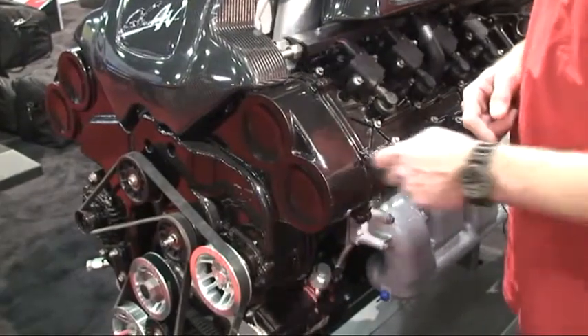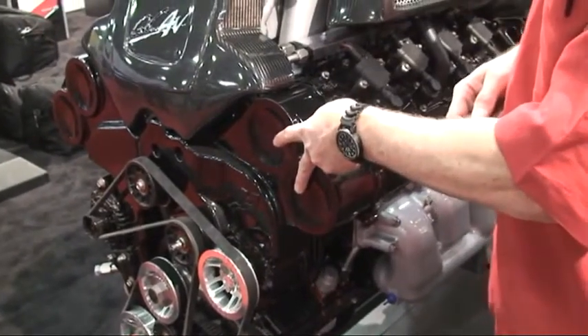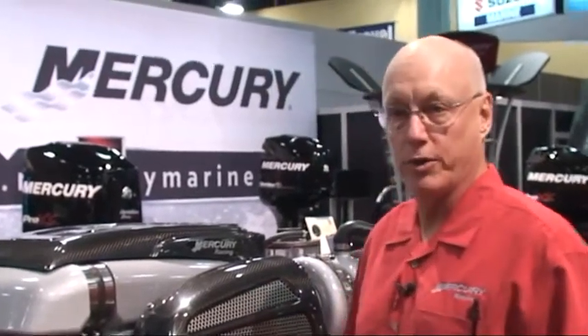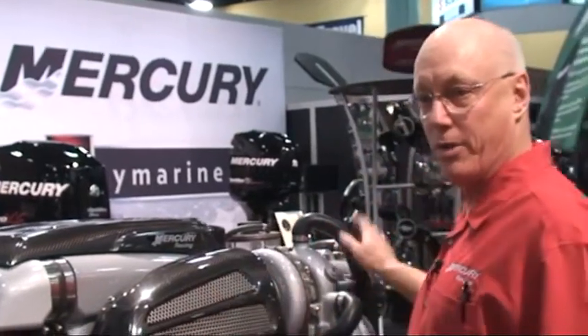This is a quad cam four valve engine, so it's got a really good breathing system on it. The engine is twin turbocharged. The turbos are water cooled, so there's no heat that you have to worry about in the engine room.